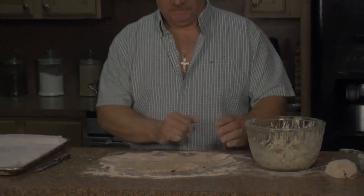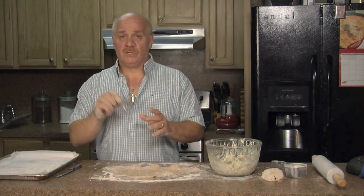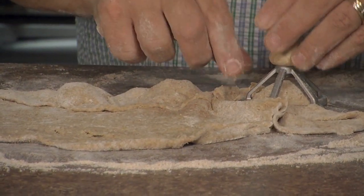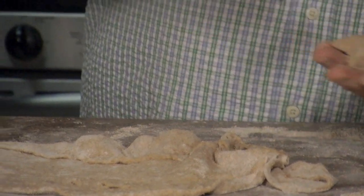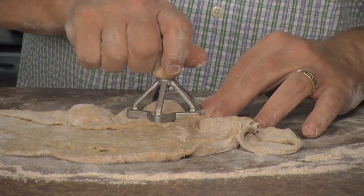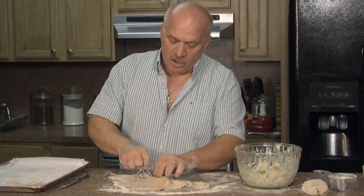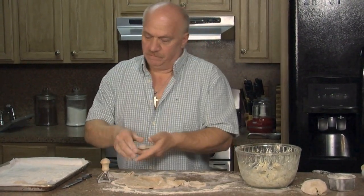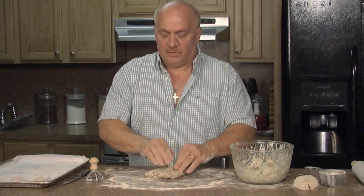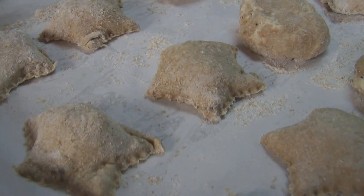Now we're going to actually cut them. I have a ravioli cutter — this one's star shaped. They have round ones too. I like the little star shape. Just push it and pull it. Look how adorable that is! I'm going to make some star ones and some round ones — just a little bit of everything. The excess dough you're going to use to make more raviolis. This is great for kids — they can help you with it, it's fun. The dough is reusable, flexible, and easy to work with. When we return, I'm going to finish making these and we're going to start the sauce.